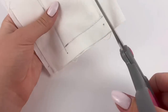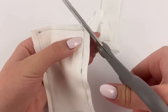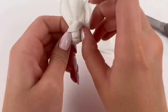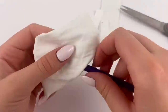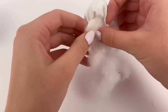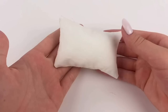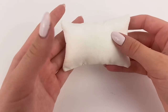Before we flip it inside out, I'm going to cut off the excess fabric and cut off the corners, making sure not to accidentally cut the thread. Now we can flip it inside out using the opening we left open earlier, then use something to help poke out the corners. Then I'm going to stuff that full with pillow fluff and sew up the rest of the opening with a needle and thread.